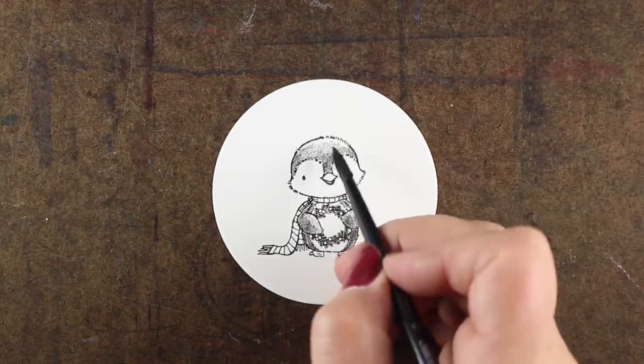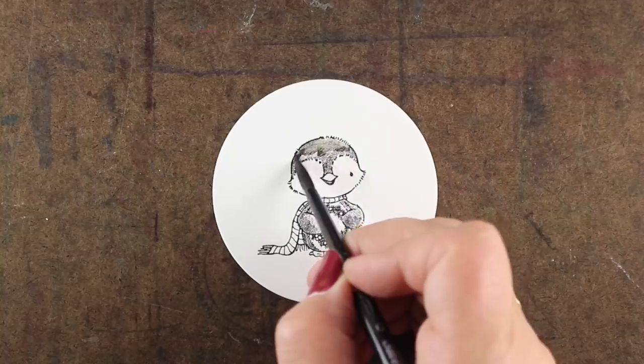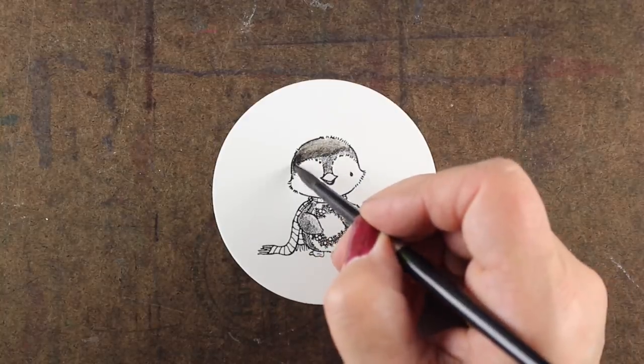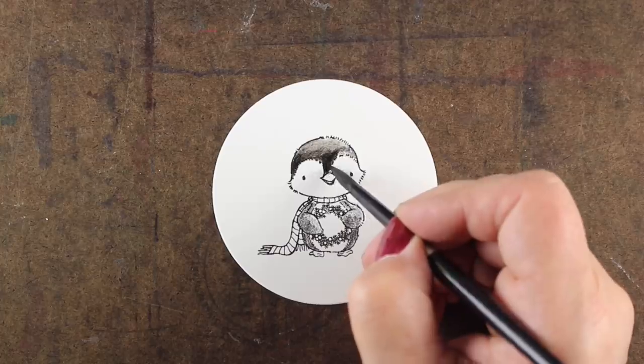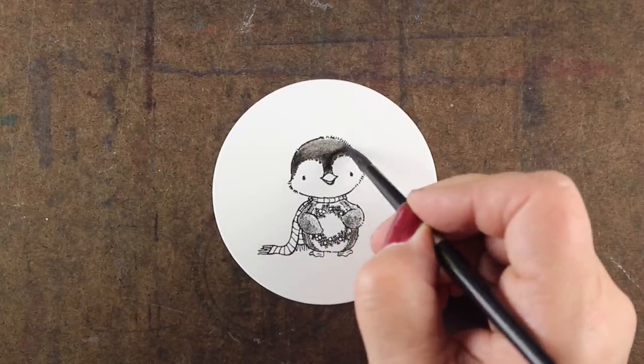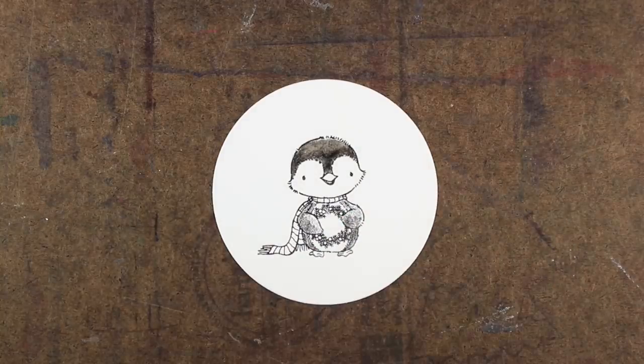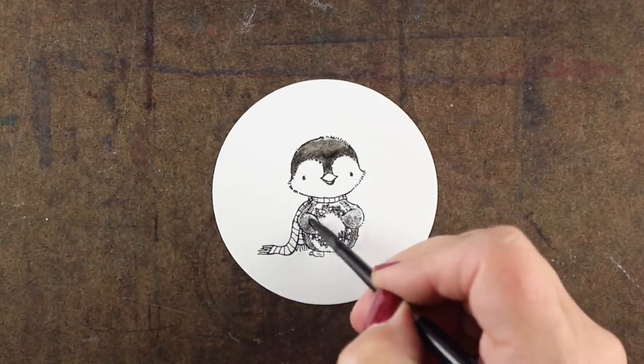This little guy was my favorite out of the set, so I decided to make my tag with him. And I'm using some Ink Tense watercolor pencil for the penguin. The thing about Ink Tense is that for the most part — not 100%, but for the most part — they're permanent when dry.